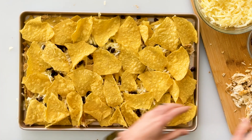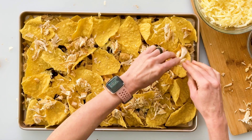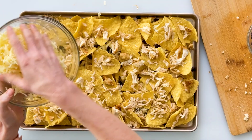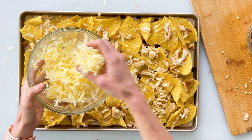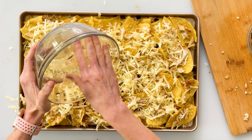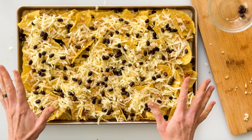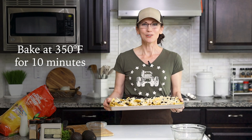We're going to make these double-decker nachos, so we're going to add a second layer of chips. Now that we have our second layer we can sprinkle in the rest of our chicken — try and make sure that every chip gets some chicken on it. Then we can sprinkle on the rest of our cheese, and if you think you need more cheese you have my permission to grate up some more. And then we'll finish it off with some more of our black beans. That looks incredible and it's ready to go into a 350-degree oven for 10 minutes or until the cheese is just starting to toast on top.